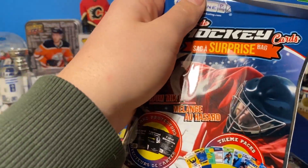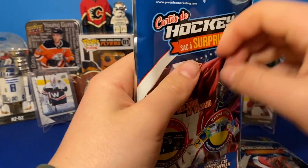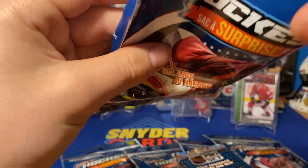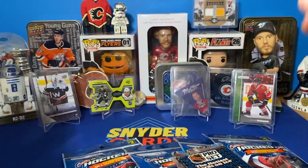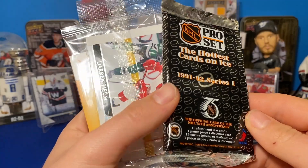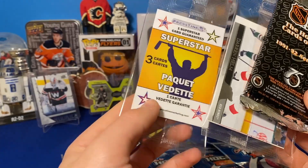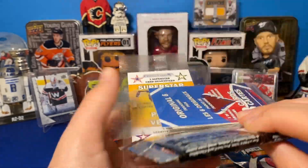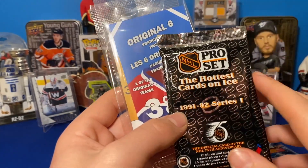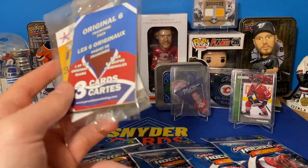I got my scissors here. Let's see what we get. So we got an empty pack here and a factory sealed pack — a 1991-92 Series 1 Pro Set. Got a Superstar card guaranteed, and an Original Six pack. I think I've gotten this one before from these packs, so I'll do that one after these two.